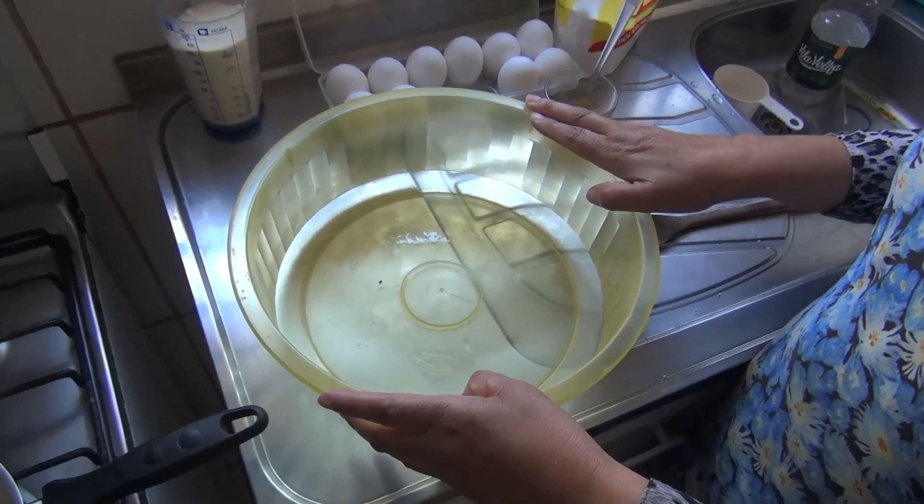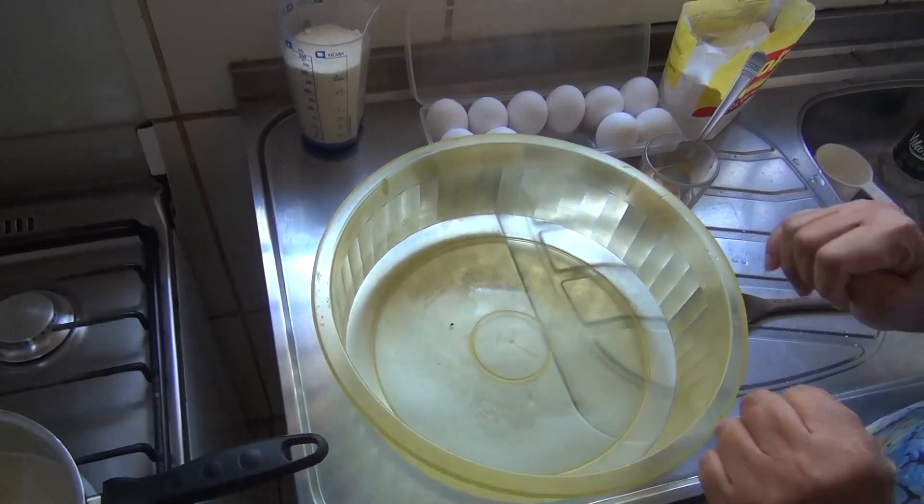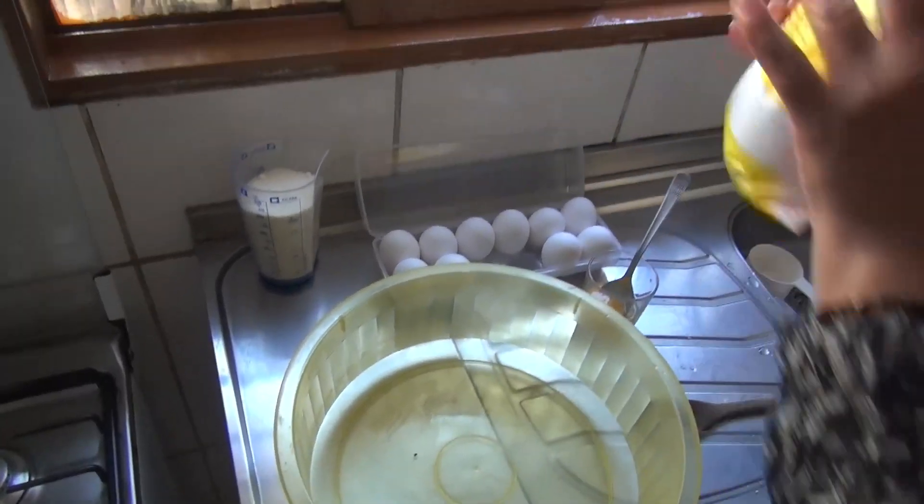Olá pessoal, tudo bem com vocês? Hoje vamos ter mais uma nova receita. Essa receita aqui agora é do biscoito de queijo. E vamos começar com o polvilho.